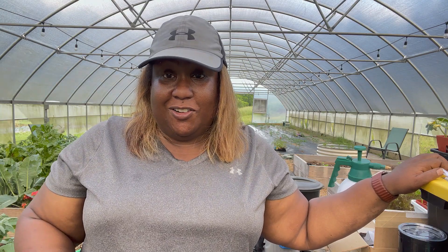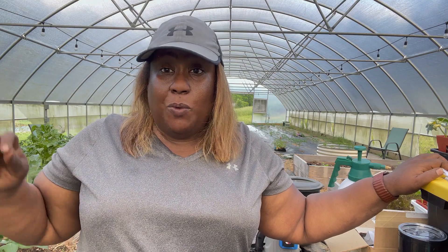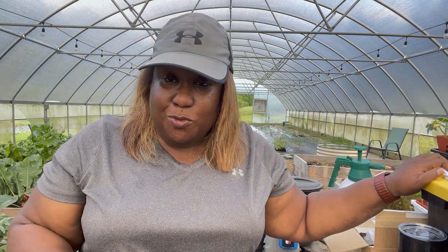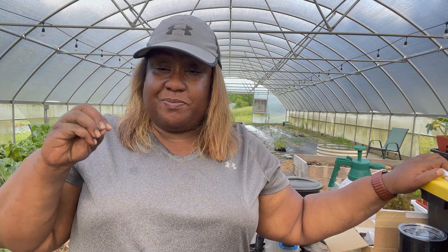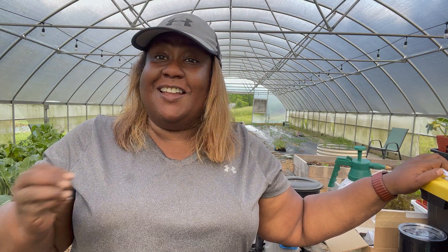Today we got two more rows of paper down. Would I have liked to get five rows and finish the whole garden? Yes. But today we have two rows of paper down, and those rows aren't even planted yet — so I still have work to do. Instead of focusing on what I don't have, let me focus on what I do have, let me focus on the time that I have, and let me be encouraged to keep going. I want you to be encouraged to keep going too. Remember, it's a journey. Let's grow together. I'll see you next time, friend.